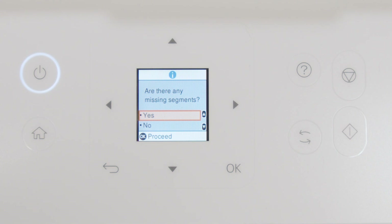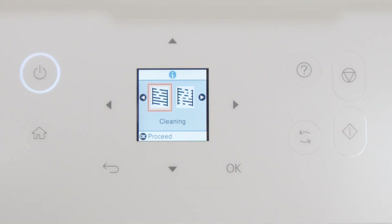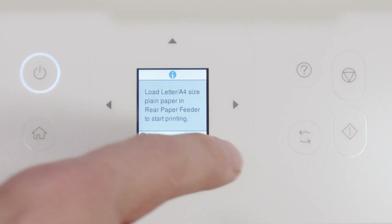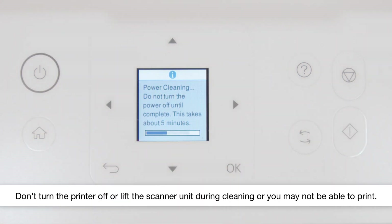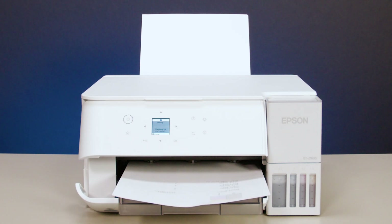Select Yes, then press OK. Select Power Cleaning. Press OK, then press Start to run a Power Cleaning. When cleaning is complete, another nozzle check pattern prints.